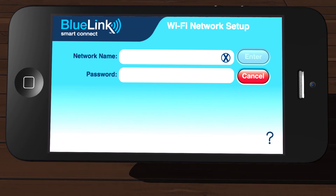Enter your network name and network password into the fields provided. In most cases, the appropriate network will already be pre-filled in the Network Name field. Verify your password and make sure to get any upper and lowercase letters correct. Once verified, tap Enter.